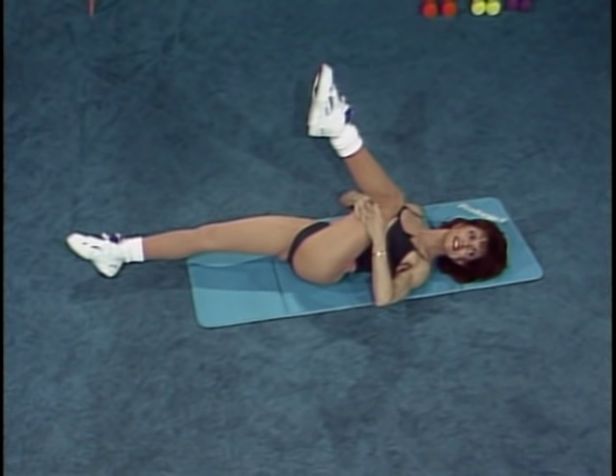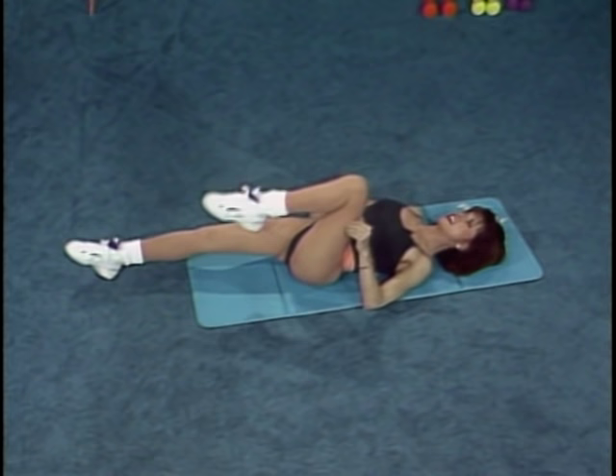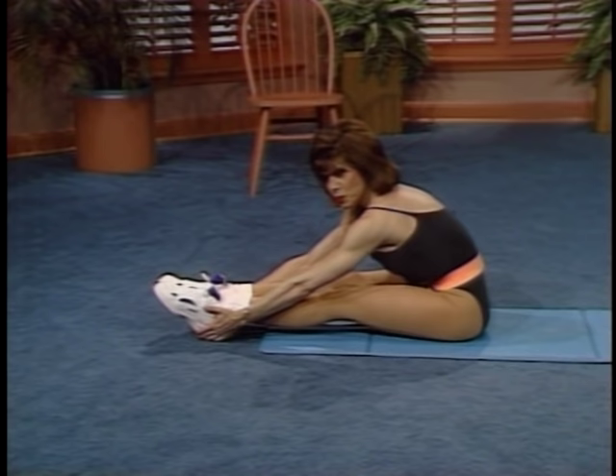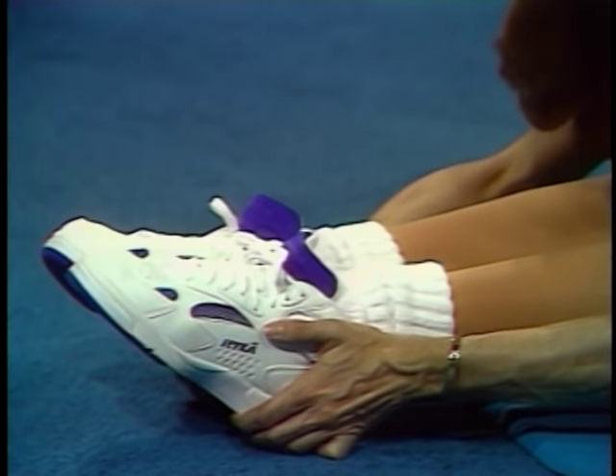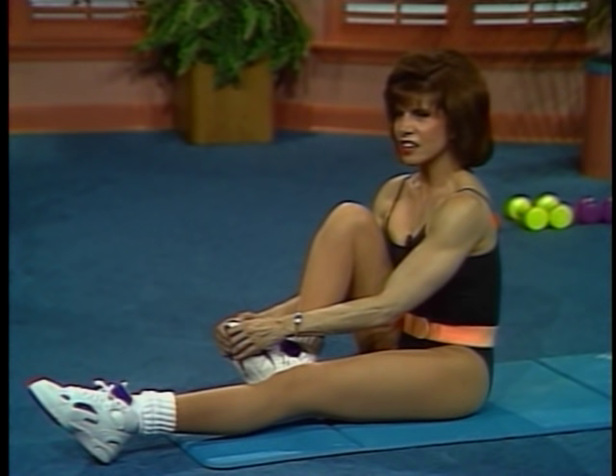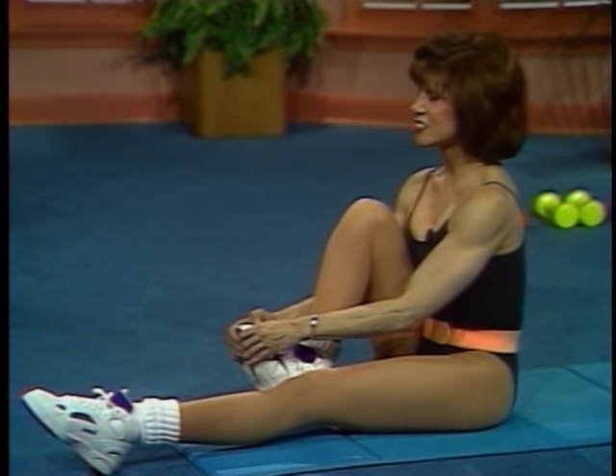Now we're going to support ourselves, coming up and facing the leg. Let's reach for the calves, the ankles, the feet — whatever is your particular level of flexibility — and hold it, and up. Pulling the toe toward the calf, get a nice long stretch. And the other leg.